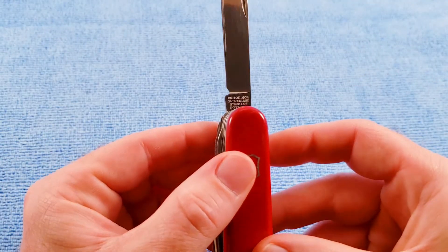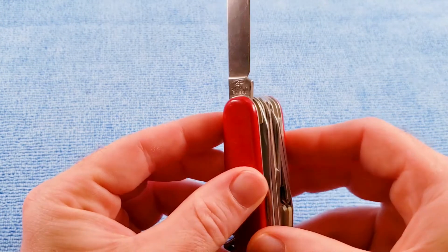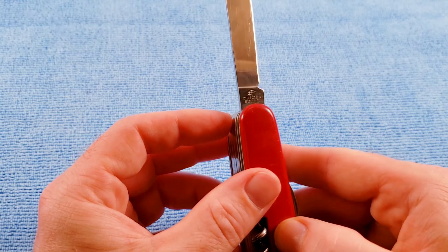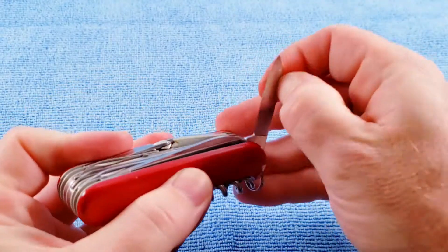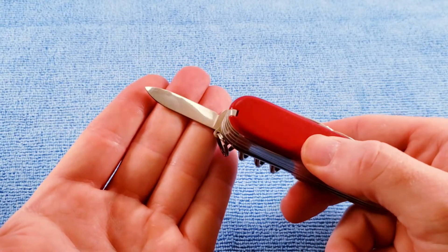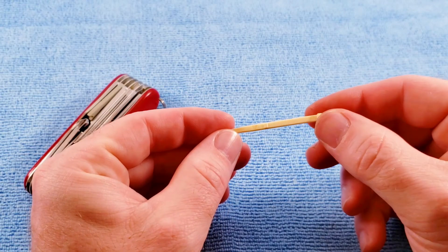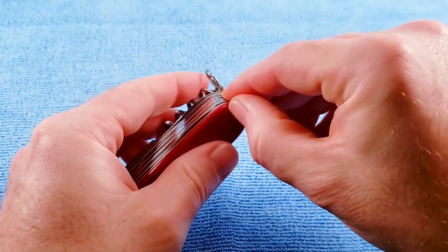We get our standard main blade. For tang stamp, we get Victorinox Switzerland stainless Ross Fry. We take note that the V is the same size as the rest of the letters in Victorinox. And then we have Officer Suisse, the bow and arrow, the plus sign it touches. This tang stamp ran from early 1976 until 1986. We get our standard pin blade, which is a post-73 version. We get our scale tools to include the toothpick and the tweezers.